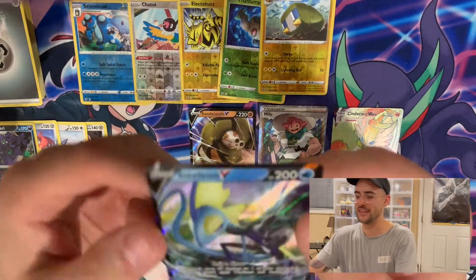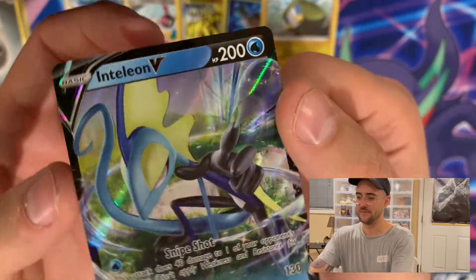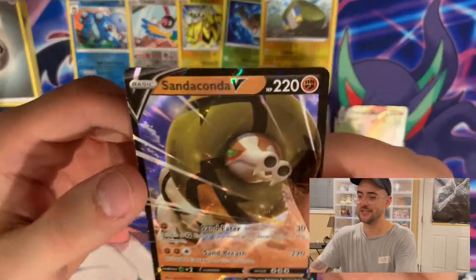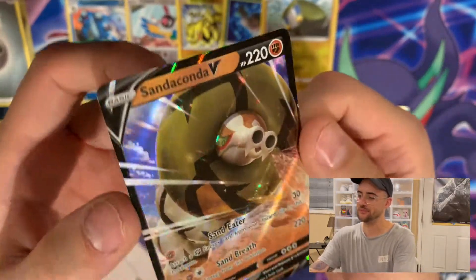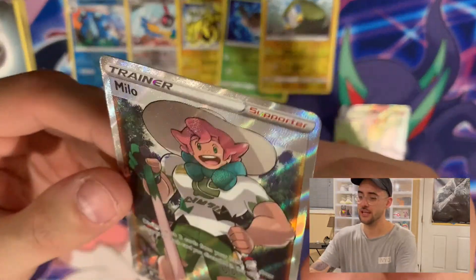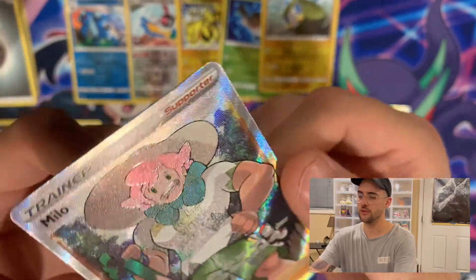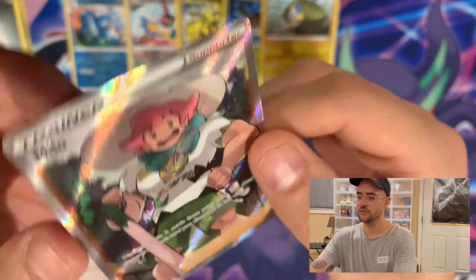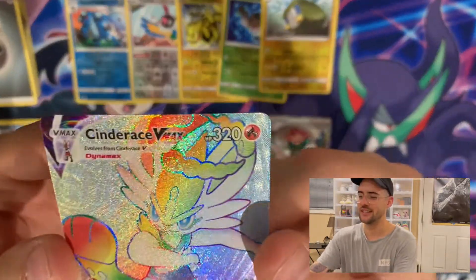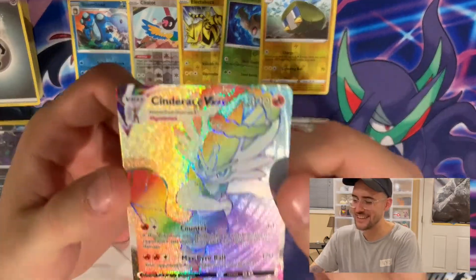Let's go through the best pulls one more time. We've got an Inteleon V, which is pretty cool. We have a Sanaconda V, which is pretty cool. We have a Full Art Milo, which is also pretty cool — I pulled a Nessa in Vivid Voltage, so that makes two Full Art Gym Leaders. And the Cinder Ace VMAX Secret Rare in the last pack. What are the chances?